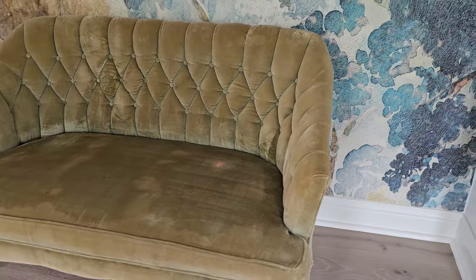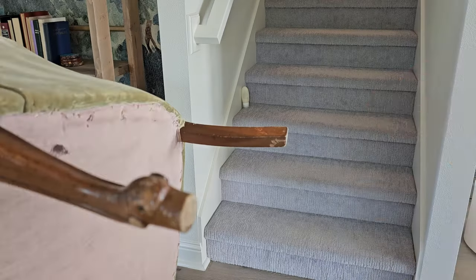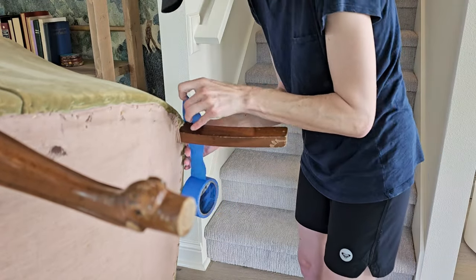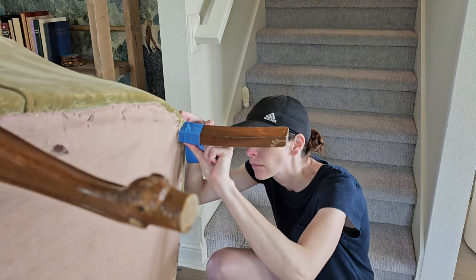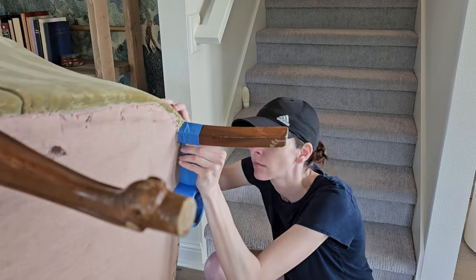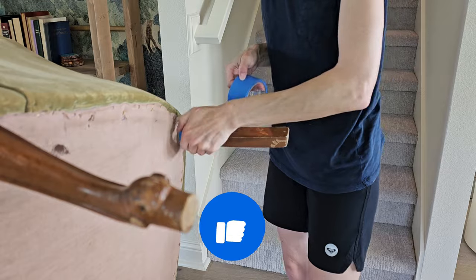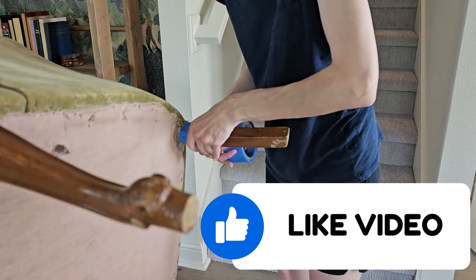I thought about painting it, but the problem with painting is it usually leaves a crunchy exterior. So I decided to dye this sofa. Dye is relatively inexpensive, so I went ahead with that approach.